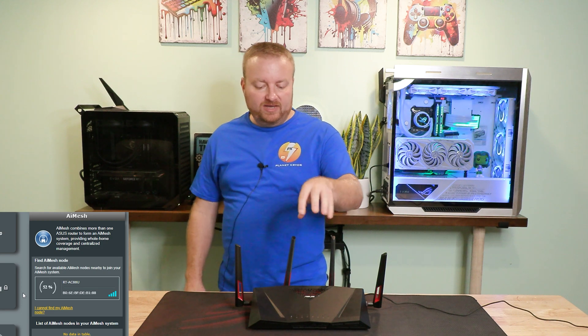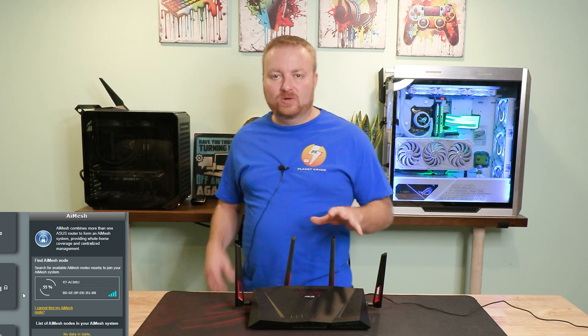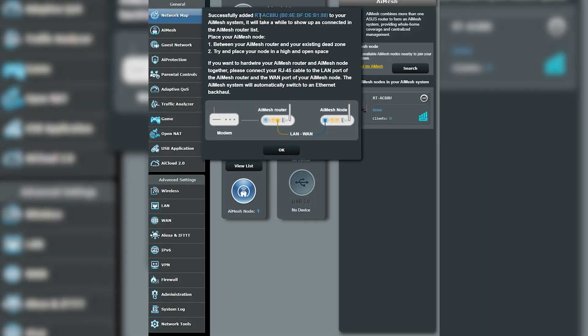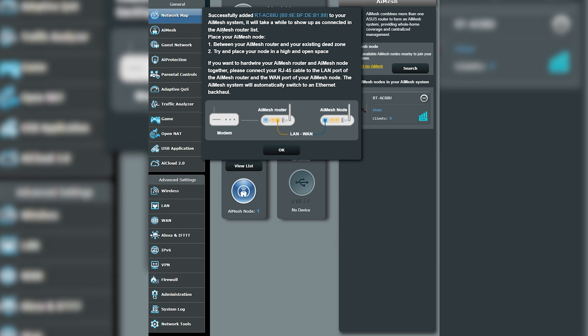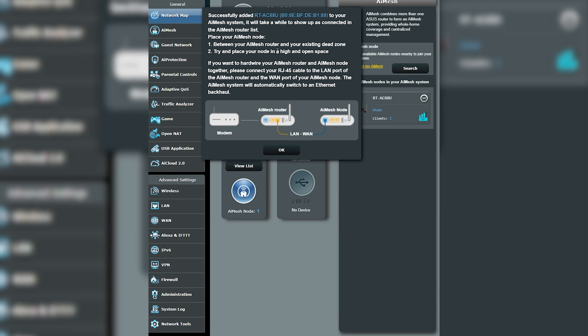Even though this is WiFi 5, I think it's going to be good enough for phone calls. We have successfully added this router to the AI Mesh, though it will take a while to show up as connected. The on-screen instructions say: place your AI Mesh node between your router and your existing dead zone, and try to place your node in a high and open space.